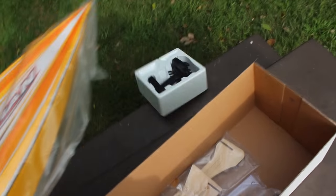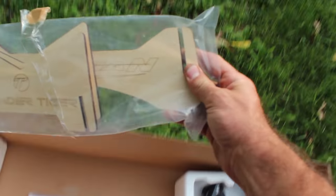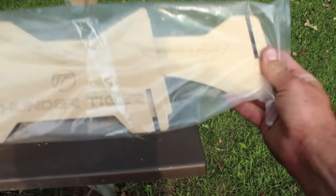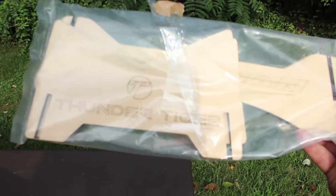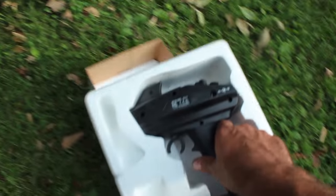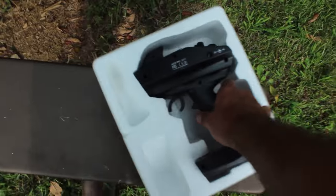Wow, oh yeah! Besides the boat you get this nice wooden boat stand — check this thing out, that thing's sharp looking. It's got 'Thunder Tiger Olympian' etched in the wood. We'll put that together to put the boat on. Of course you get your instruction manual and some other stuff in there, and your transmitter — the 2.4 gigahertz.